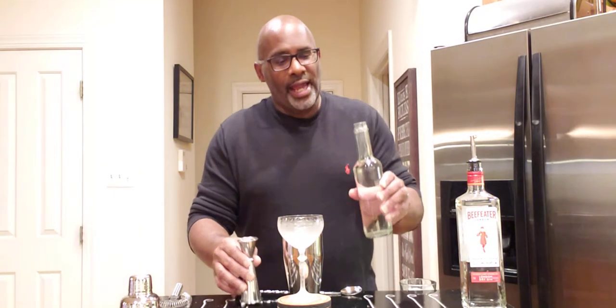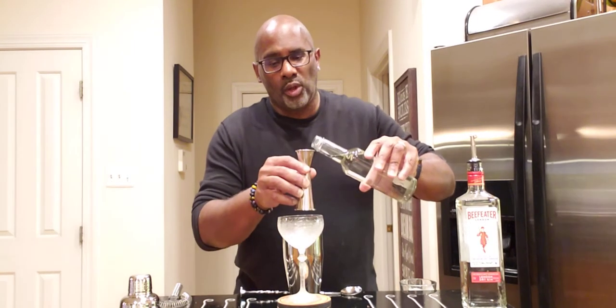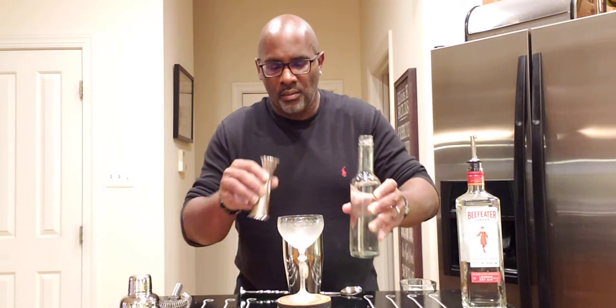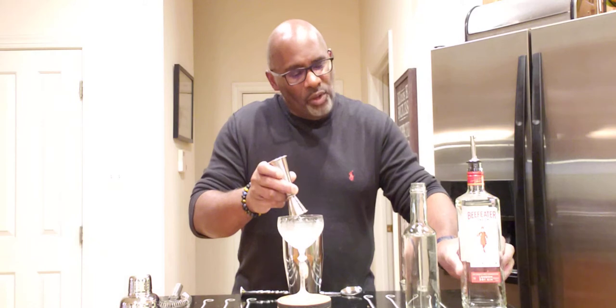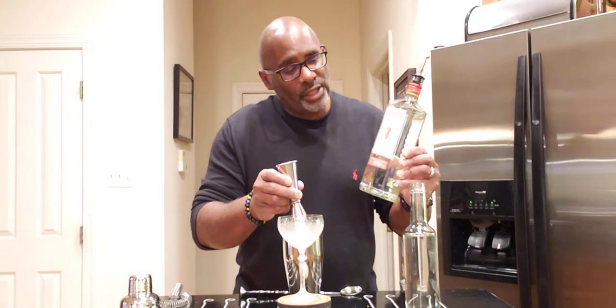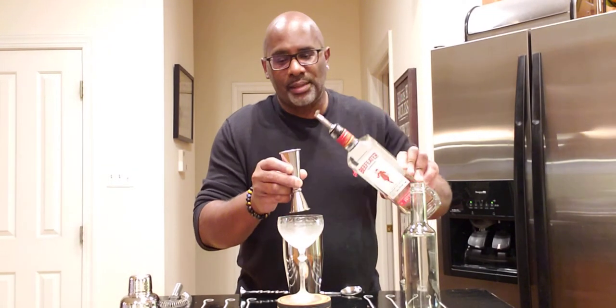To this, we're going to add one ounce, or 30 mils, of simple syrup — one-to-one simple syrup. And we're going to add 60 mils, or two ounces, of London Dry Gin. In this case, we're going to go ahead and go with Bee Feeder. Again, that's two ounces, or 60 mils.